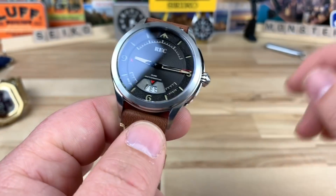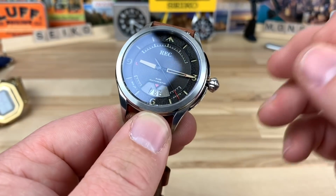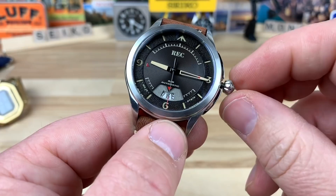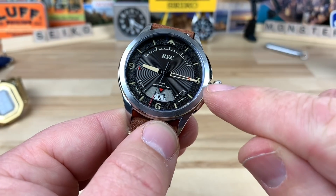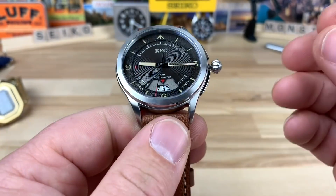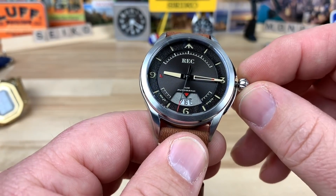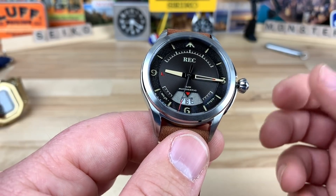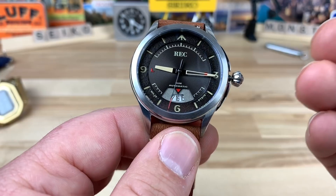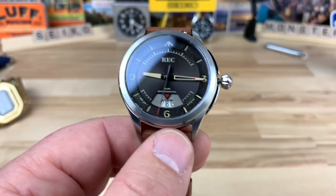One more thing — although this is only 3ATM water resistant, it has a screw-down crown with an amazing pop to it. The other thing I noticed: it has a fairly thin tube assembly in that area, but for how thin it looks, this thing has virtually no crown wobble. It is the most solid-feeling crown and stem assembly I've felt in a watch of this design. Lately I've been noticing some brands with a little play in them — which is acceptable — but this is reassuring to know there are ways to make these solid, and these guys did it.